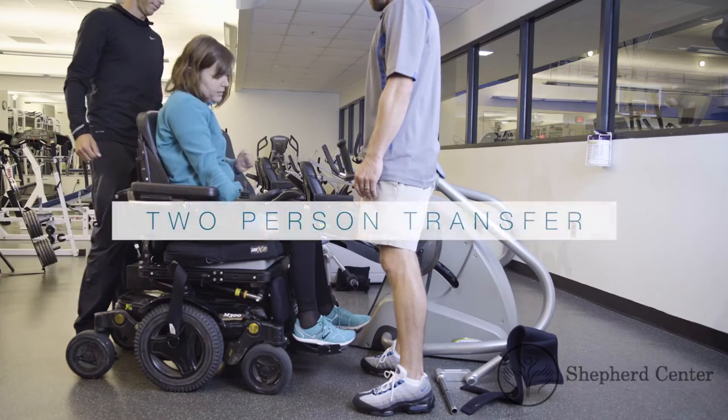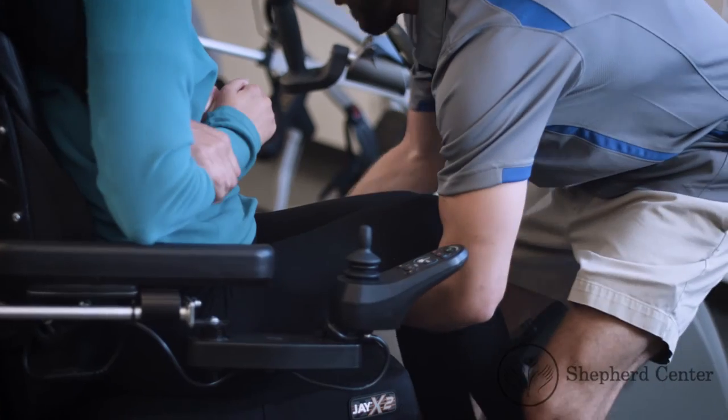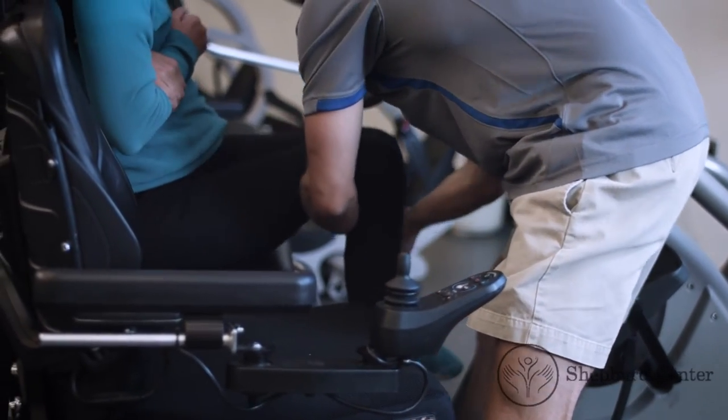Two-person transfer. In a coordinated effort, the two trainers will gently lift the participant from his or her chair and gently place them on the chair of the exercise equipment.